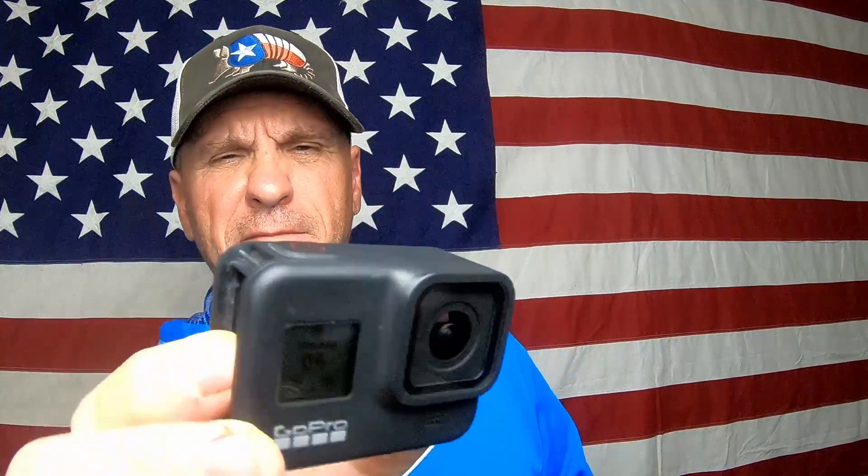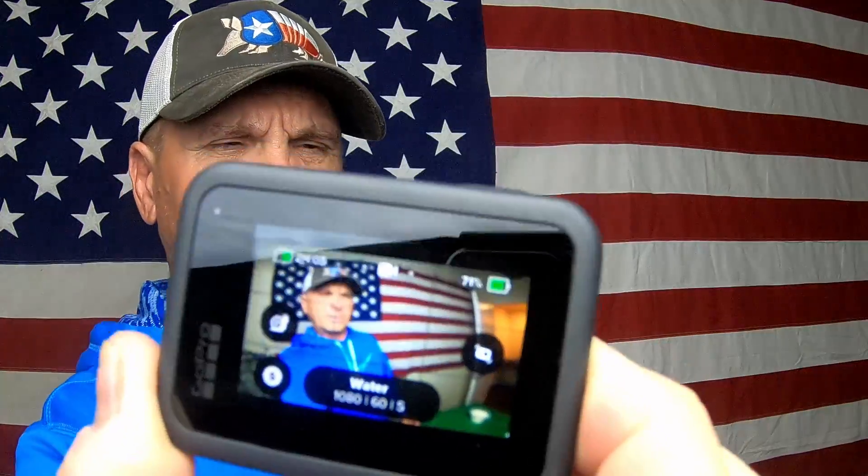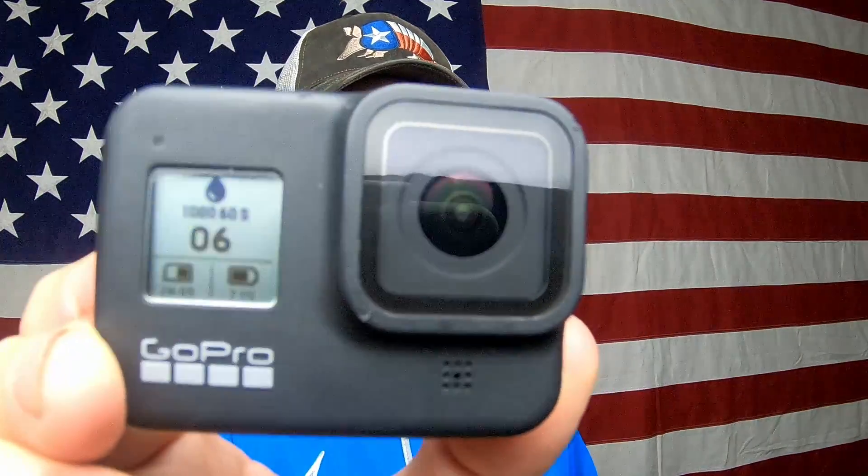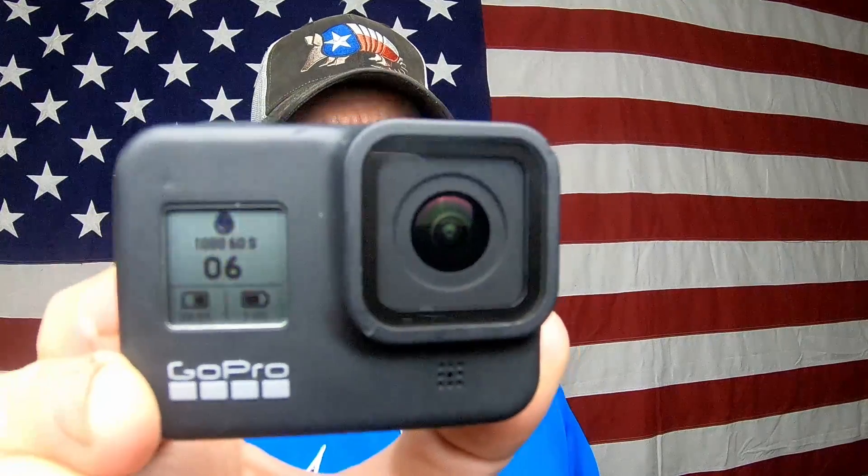I can now put a battery in it. Not only does it come on, everything works — the touchscreen works, everything works beautifully. All the water's out.